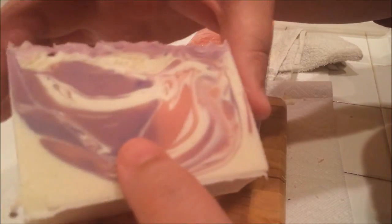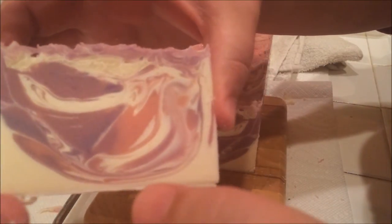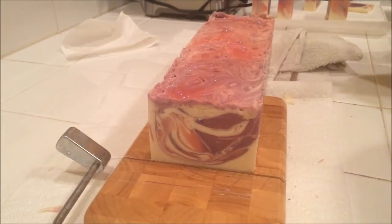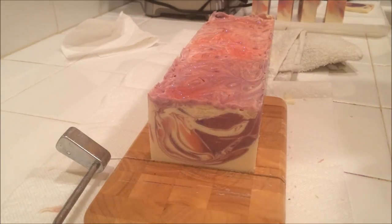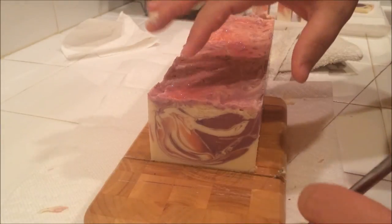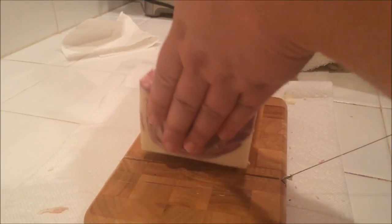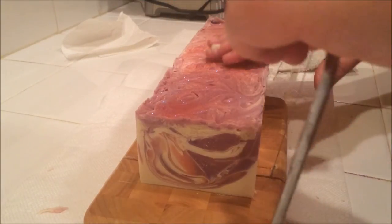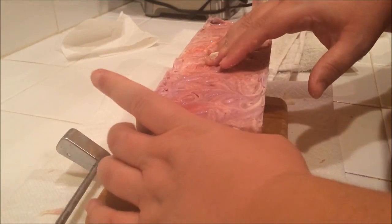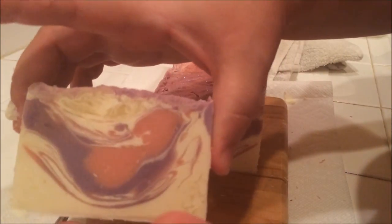A little bit of an air pocket there. But overall, I'm happy with this. That's it for the cutting video — it's a swirl soap. That one's really pretty. Maybe I'll do one more slice. There we go. Pretty.